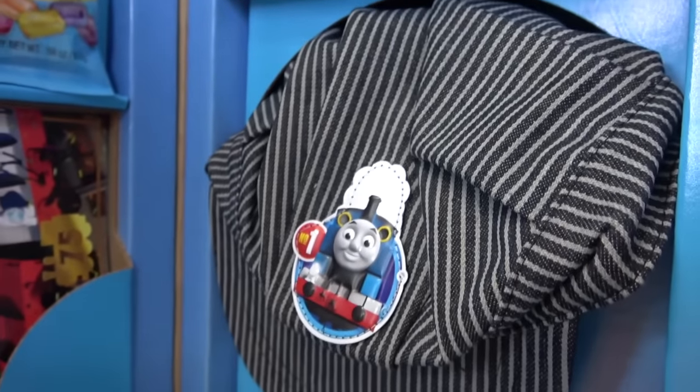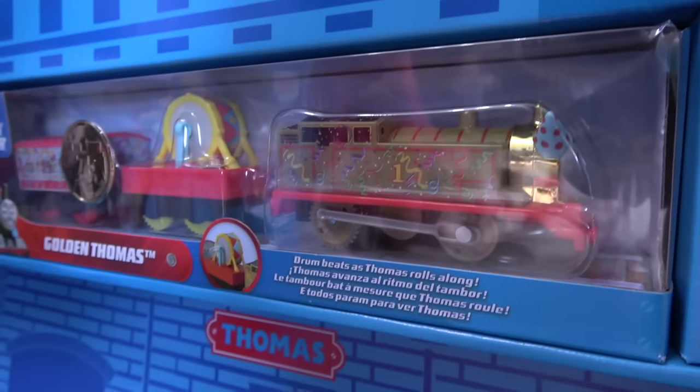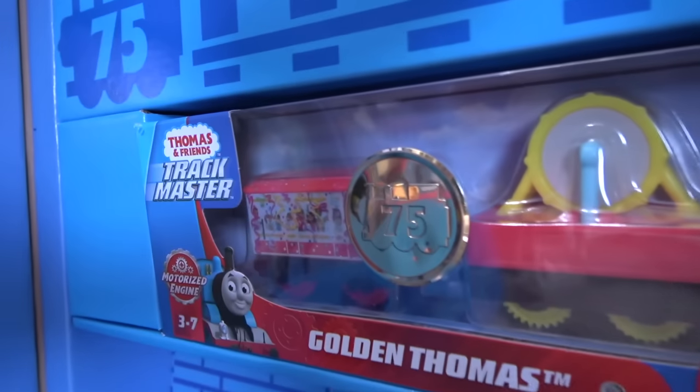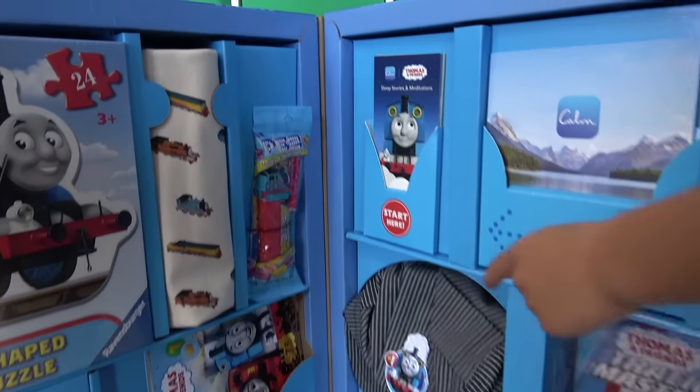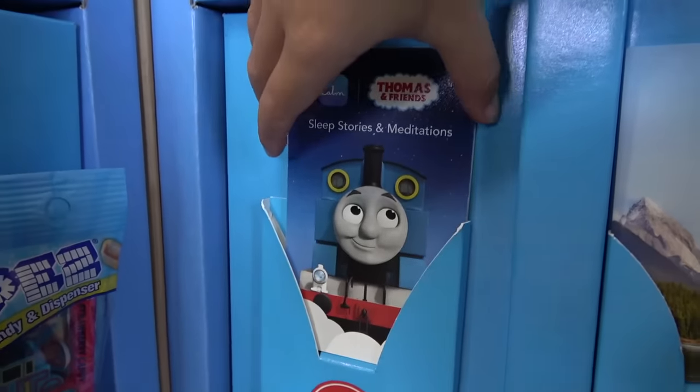We have a hat for Dad! Storybook with a Trackmaster Thomas! And then a golden Thomas! A golden Thomas too! And their own 75th anniversary! It says 'start here!' Well, let's start there then — let's take this out!